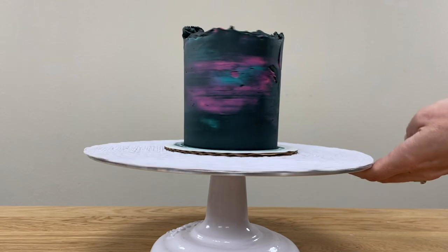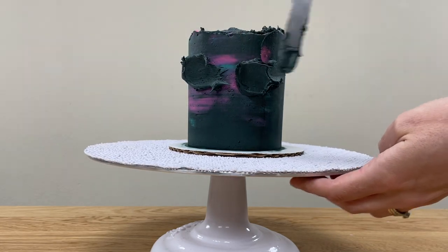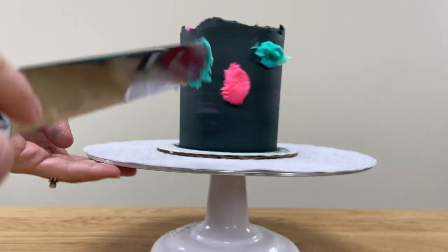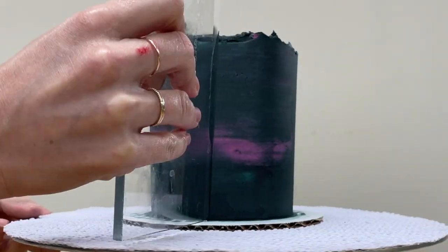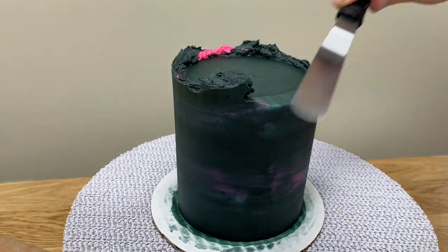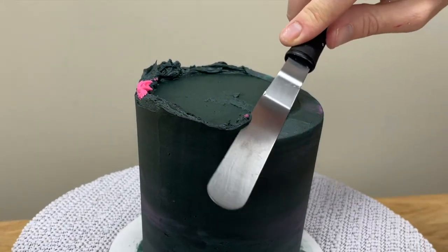Scrape around the cake again to blend the bright colours into the black and also to finish smoothing the frosting. After each scrape, touch up any indents either with black to dull the colours, or add more of the bright colours if you want them to be more intense. When you're happy with the sides of the cake, tidy up the top edge by scraping any overhanging frosting into the middle of the cake and then swiping it off on your offset spatula.